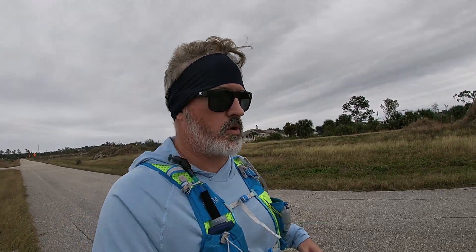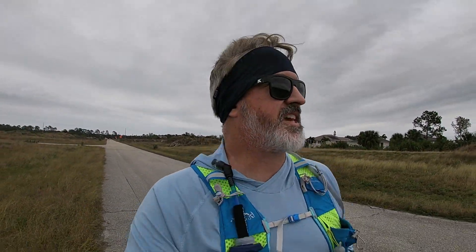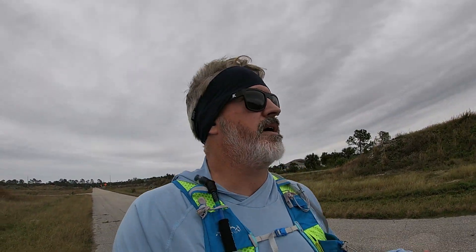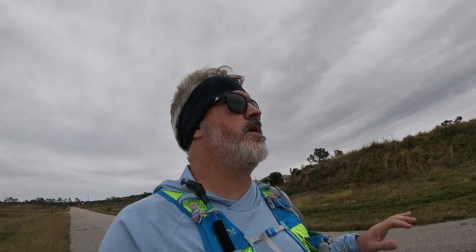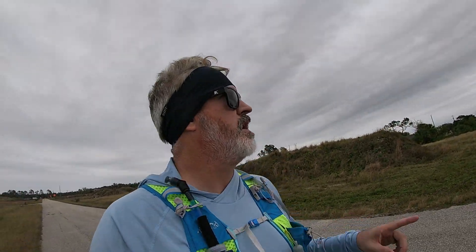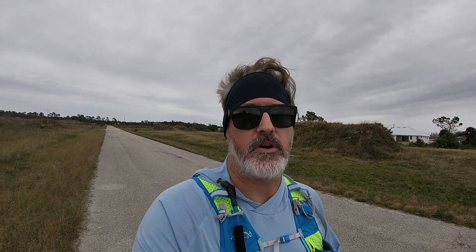Just at lap two. Mile two was 16:07 — I think mile one was 15:35, so I went a little slower in mile two. I'm breaking my feet in. When I return, we'll talk about the scale and how it broke my motivation.